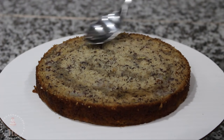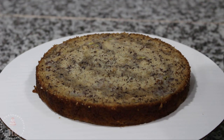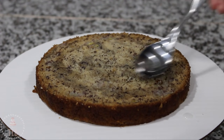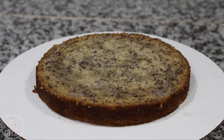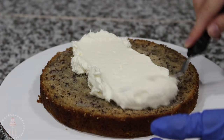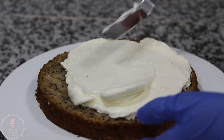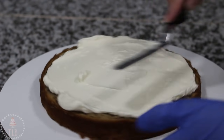I'm adding a little bit of simple syrup to each layer — just spooning it on, but you could use a bottle if you have one. Simple syrup is just an equal sugar-to-water ratio that you boil until the sugar dissolves. It will not make your cake soggy; it just helps it stay extra moist while you're working with it.